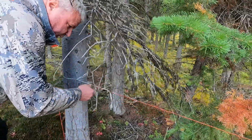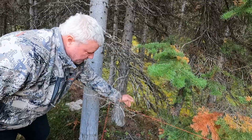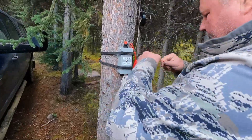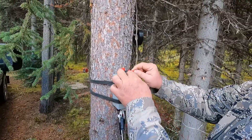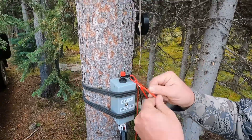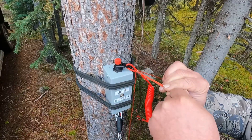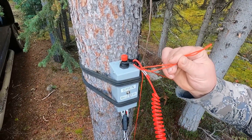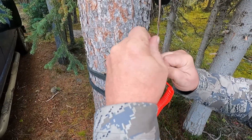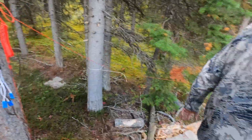You want it tight enough so that it'll slip but not so tight that it's laying on the ground. It'll keep its tension. This is where we attach it to the pull switch. Don't hook it up to the far end because there's too much play - you want a fairly taut system so as soon as that bear hits that line it's going to set it off.